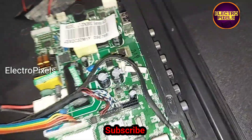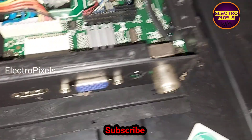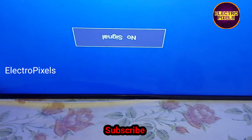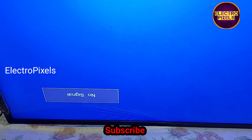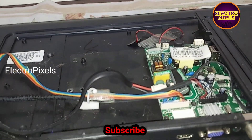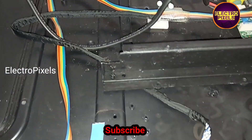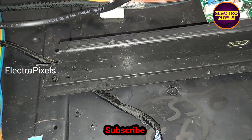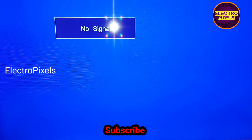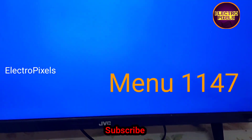Finally, after changing the backlight, we connected all sockets back to the TV. The TV is now turned on, and here you can see the result — the display comes on and the backlights are working properly. The TV is repaired successfully. Now we can put the back cover and screws back. After fitting the back cover, you can see the final output.